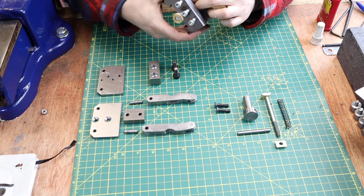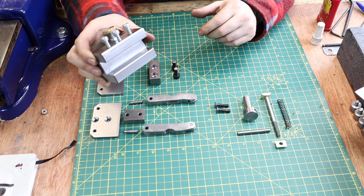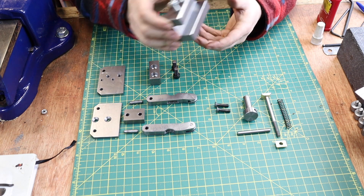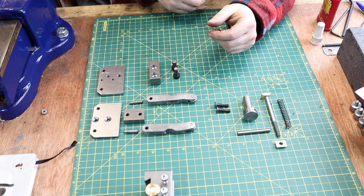Just to throw it out there — over last weekend I built another quick change tool holder to permanently house this thing. But enough of that, let's get this thing built and put together.